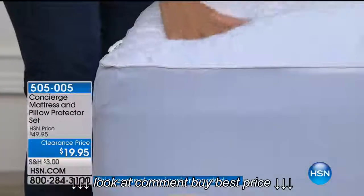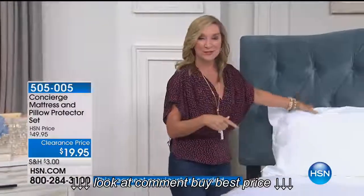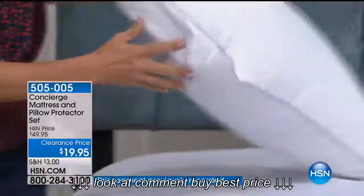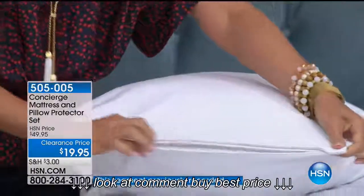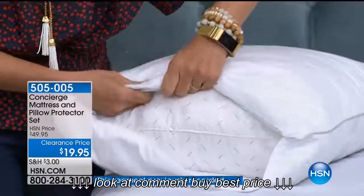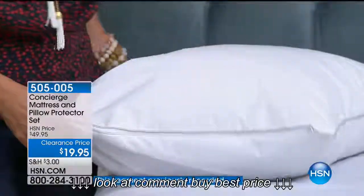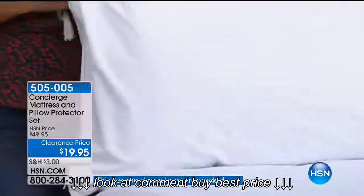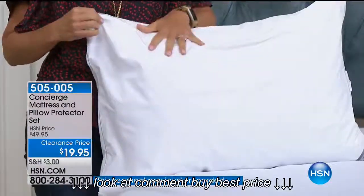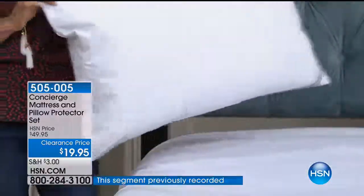It doesn't change the comfort level of your bed. And it's not just a mattress pad — we're also including the same features on the pillow covers. It's a very hidden zipper. You get a pair of these — one with the twin — to completely enclose your pillows in a waterproof barrier. Maybe you have machine washable pillows, but you don't want to wash them all the time. You can wash these every time you change your sheets.